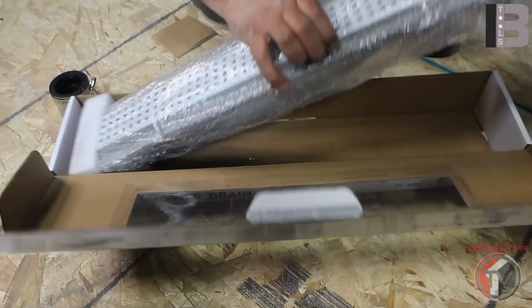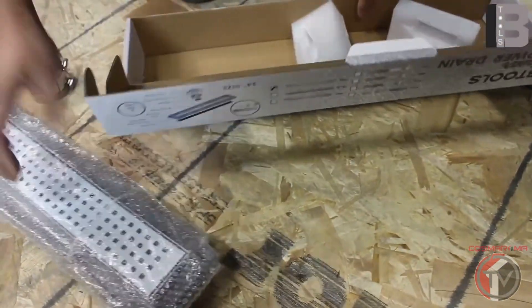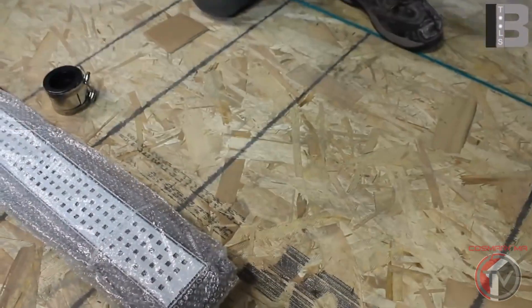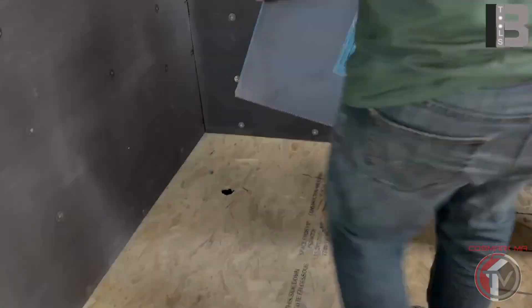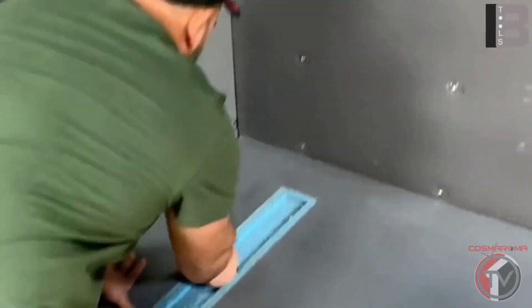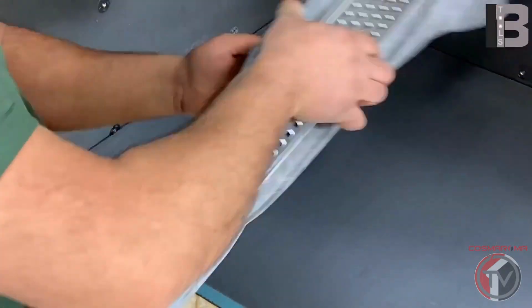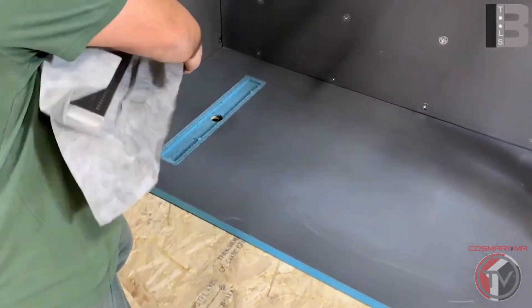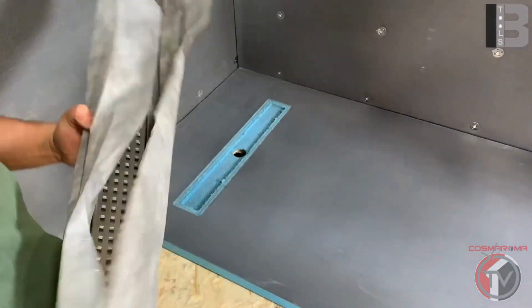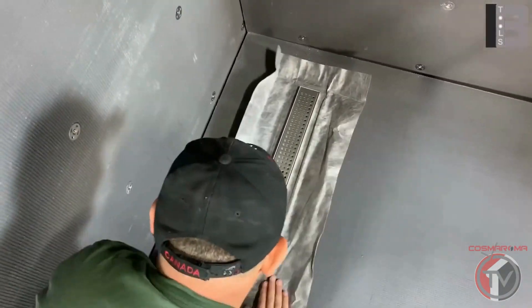Open the drain box and inspect all its parts. Set all the components without glue to make sure everything fits properly.